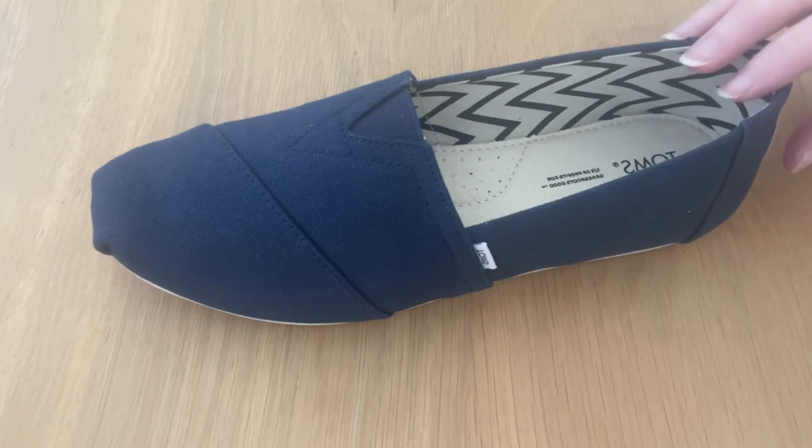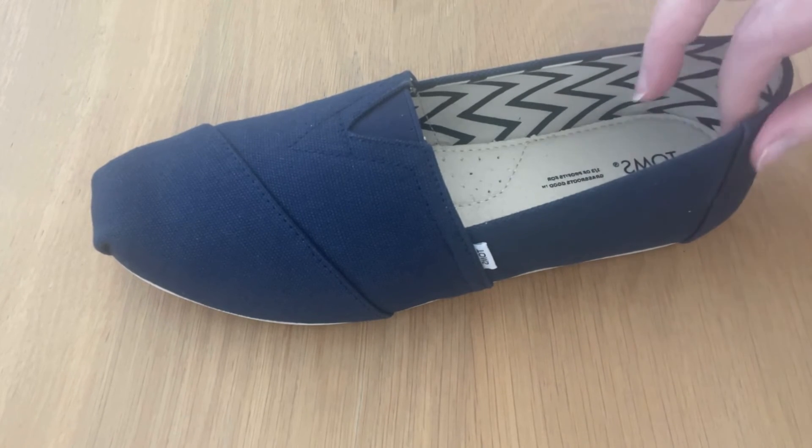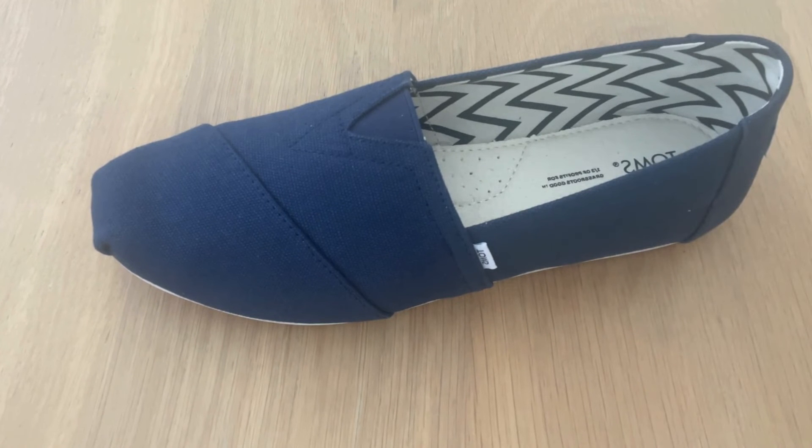Socks can help with reducing smells, because even though these shoes are designed to evaporate your sweat, if it's a really hot summer and your feet are sweaty, eventually those smells are going to seep into the fabric. Socks can also improve the fit of your shoes, and of course socks can keep your feet warmer, especially if you're wearing your Toms in the autumn or spring colder months.